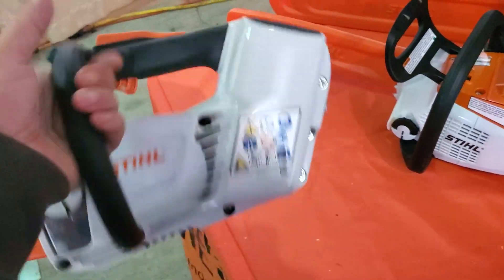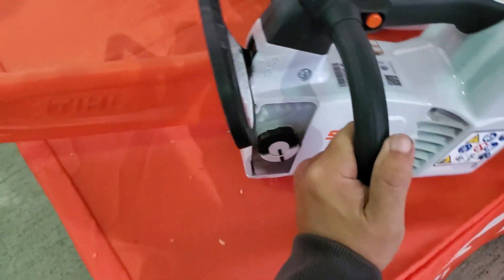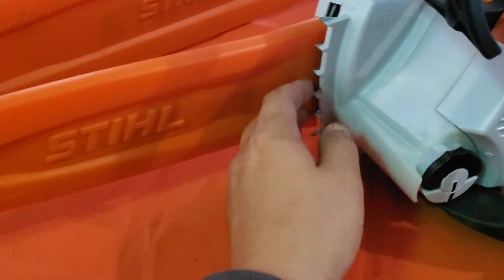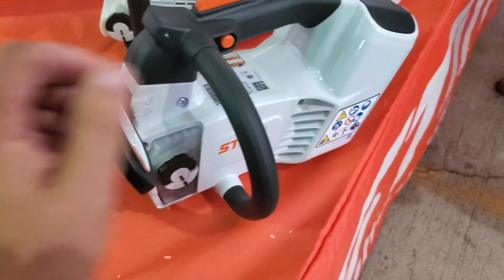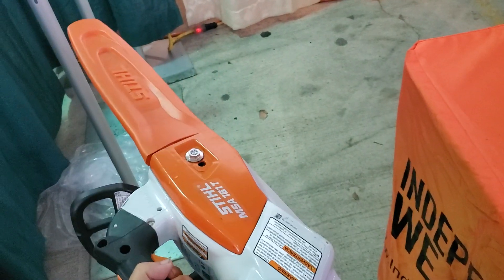Obviously this doesn't have the battery in it, but this is like a toy. And what I do like is they make it really, really professional — you got the metal teeth here. This is their other one, probably a 12-inch or 10-inch. One-handed application, like nothing.